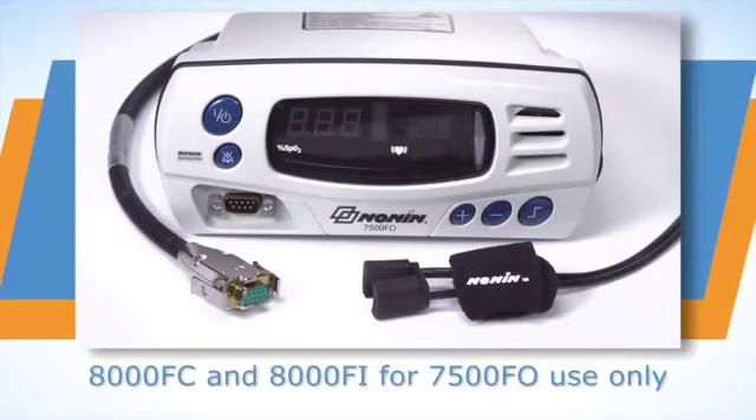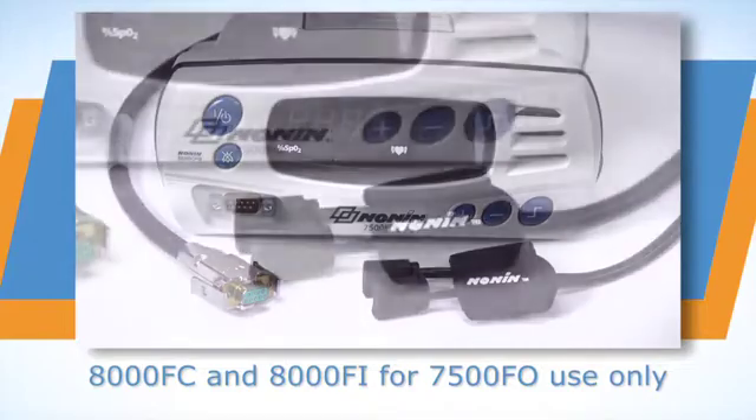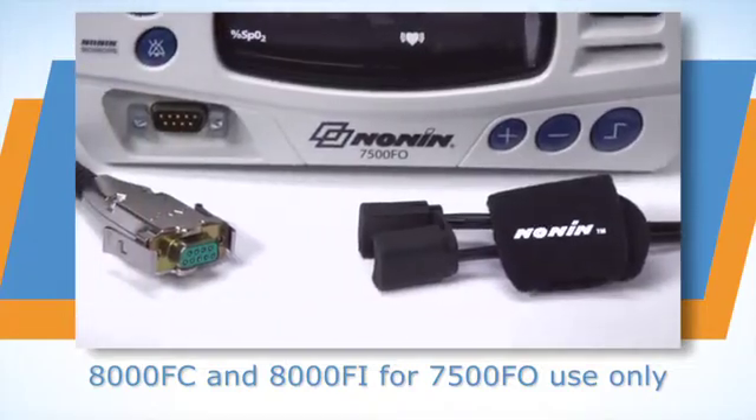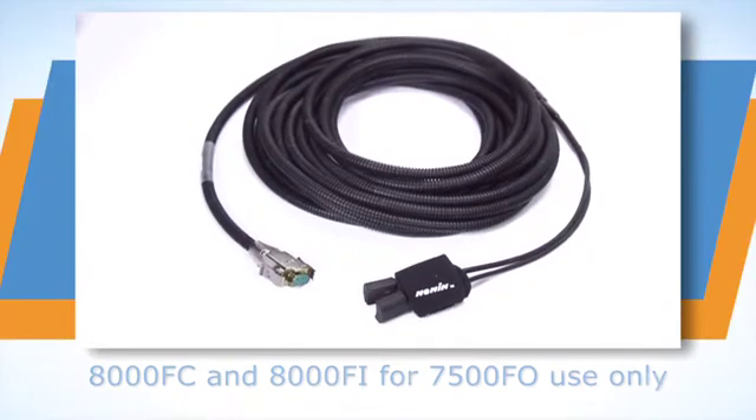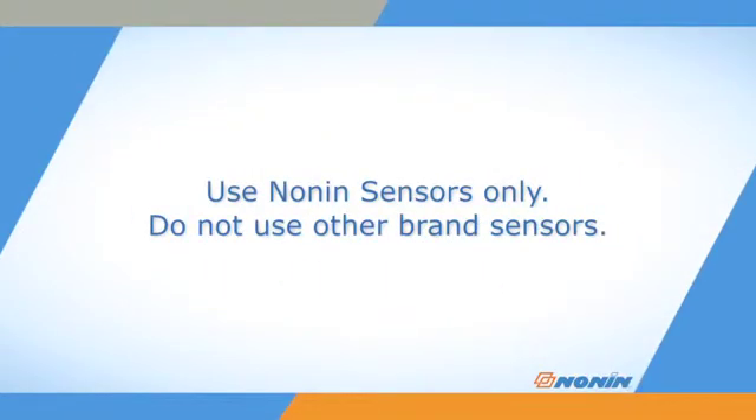The 7500 FO model has the same functions as the 7500 model but is configured for use of Nonin 8000 FC or 8000 FI fiber optic sensors only. All Nonin brand pulse oximeters are designed for use with Nonin brand sensors only. Do not use these pulse oximeters with other brand sensors.